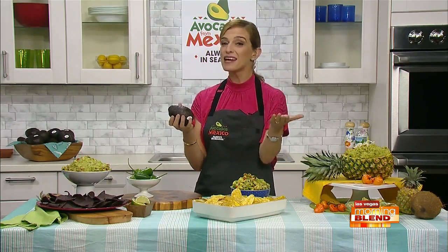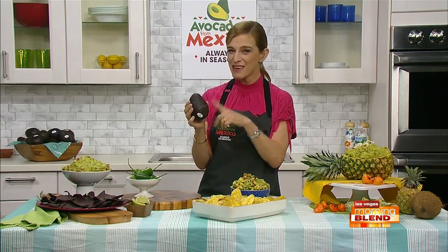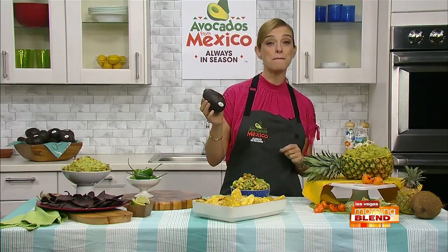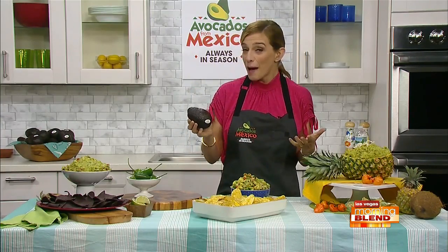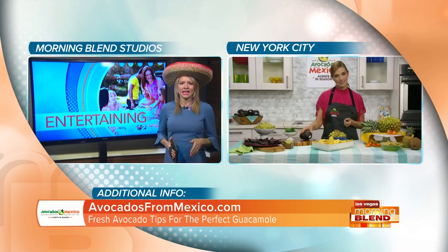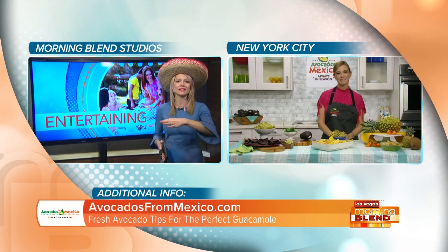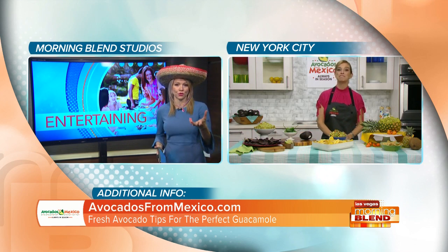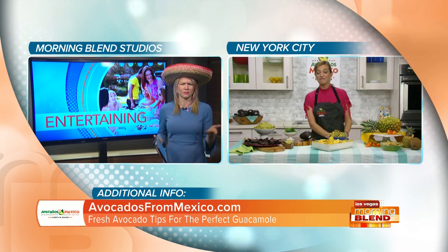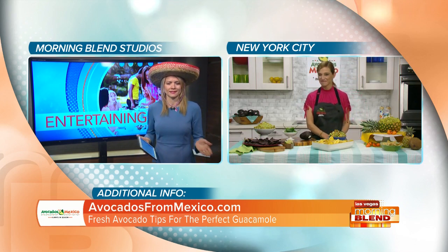You can also put ripe avocados in the fridge for five or six days until you're ready to use them, so you have a little bit of time to play. But if the ones you find aren't ripe, you can speed up the ripening process by placing them in a brown paper bag with a banana or an apple. Sometimes you go to the store and everyone's already picked all the ripe ones, so you only have the choice of grabbing hard ones — that's a great tip!